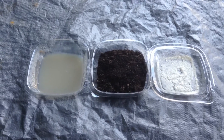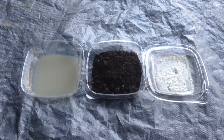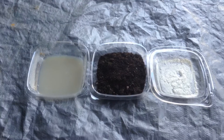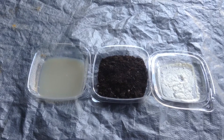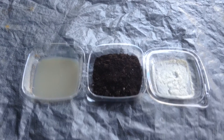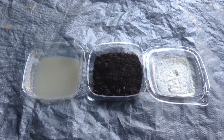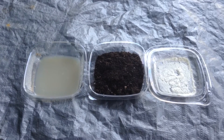Mycorrhizal is also important because it helps make plant-ready different phosphates, phosphorus, and nitrogen, and trace minerals. It is also important for soil structure because the mycorrhizal produces glycoprotein, or glomulin, which helps form good soil structure for moisture retention and to avoid soil becoming compact and being really tight, dead soil.